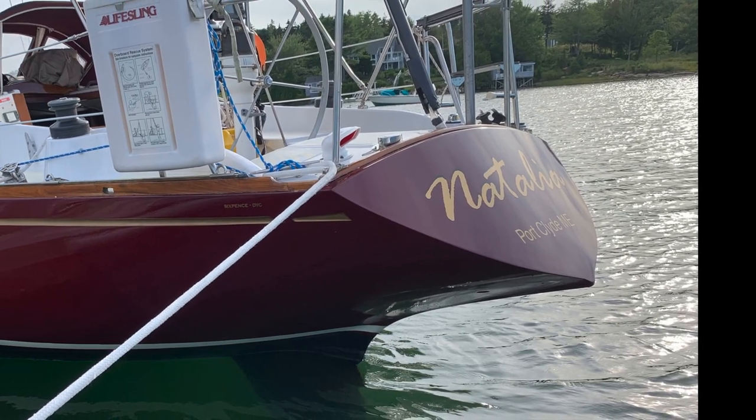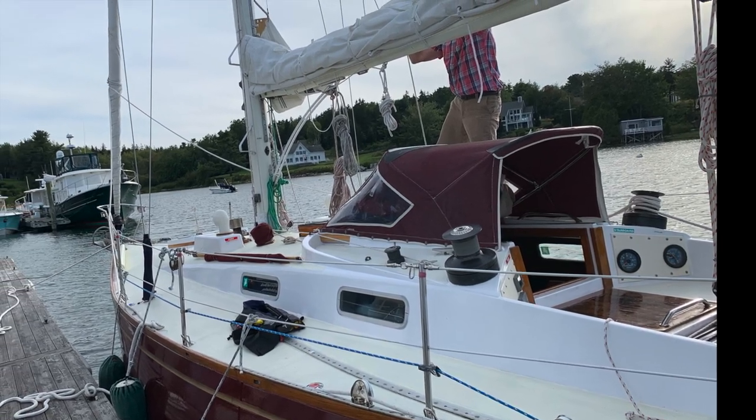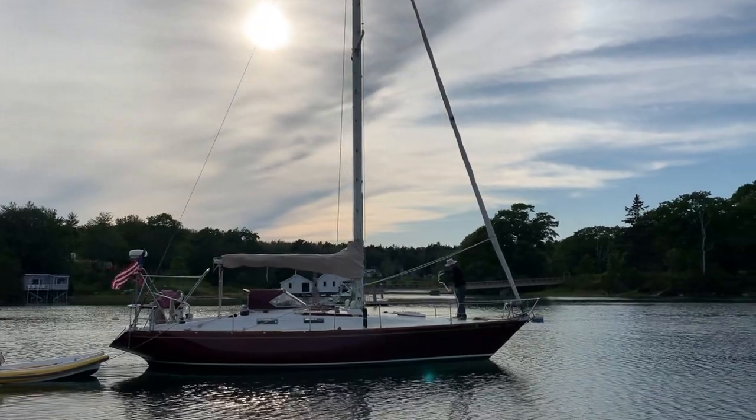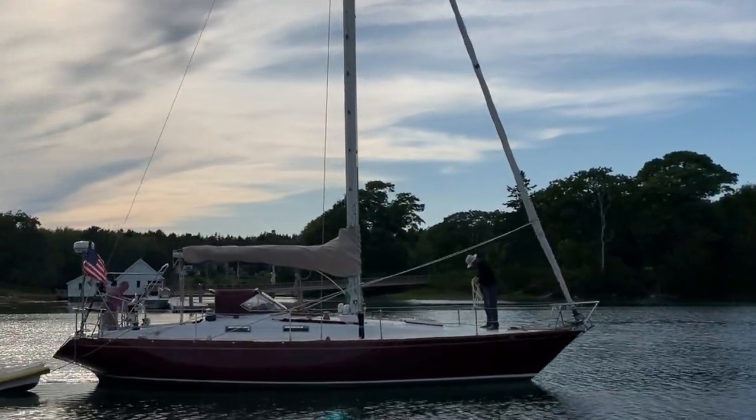And there's a gorgeous transom of the Yankee 38. Very nice lines, very seaworthy boat — built for offshore racing, sturdily as they did in the 70s.